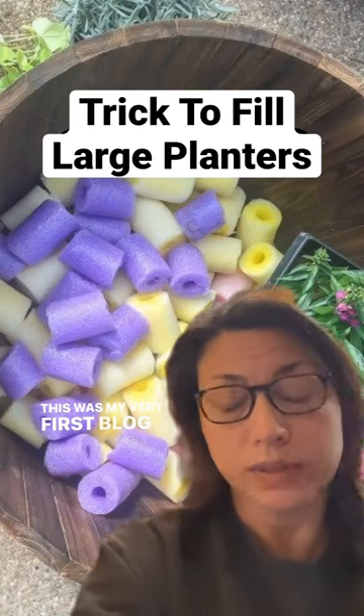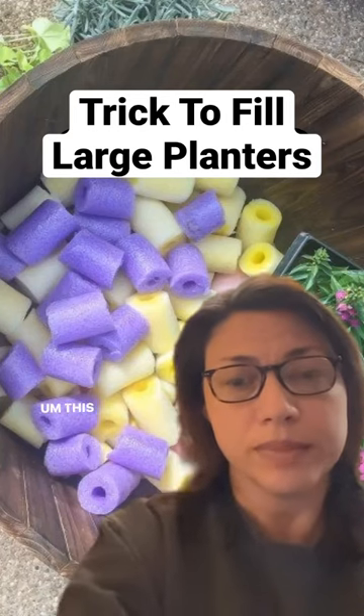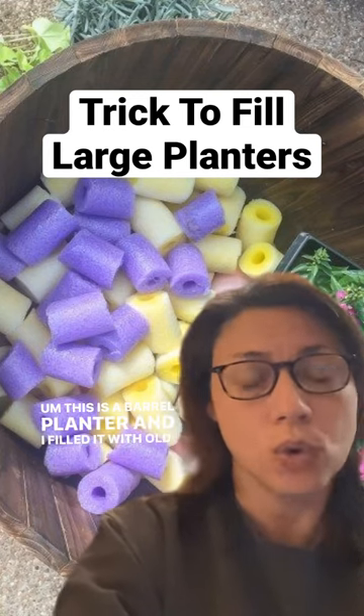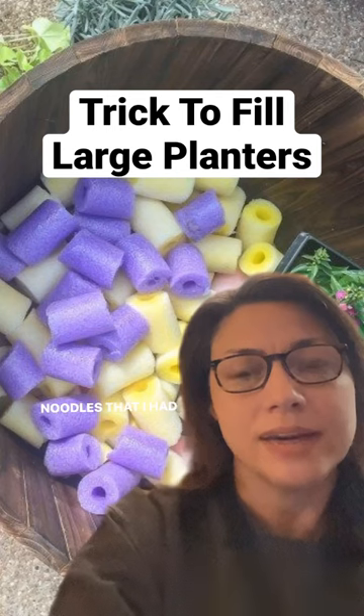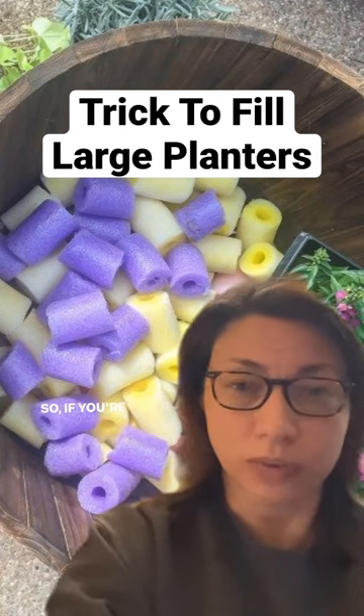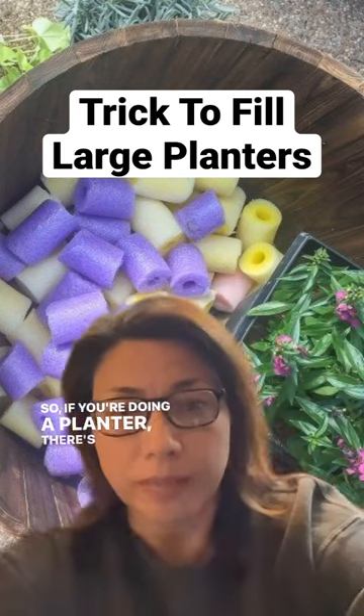This was my very first blog post ever. This is a barrel planter, and I filled it with old pool noodles that I had that were yucky from the year before. So if you're doing a planter, there's an idea.